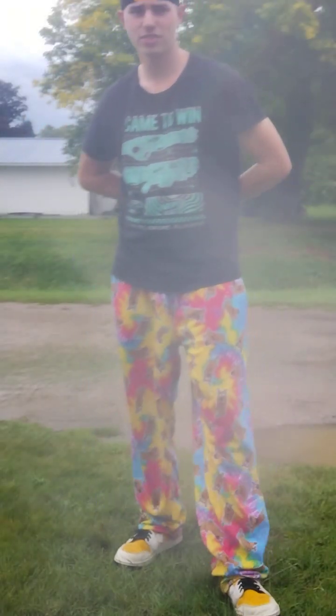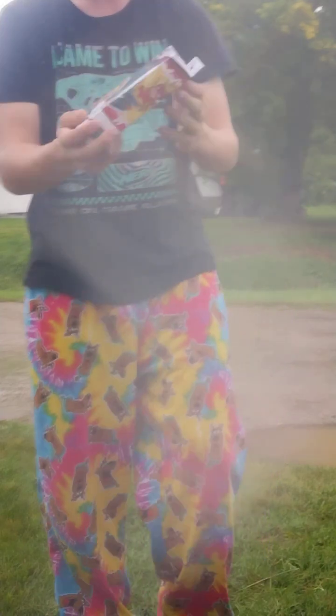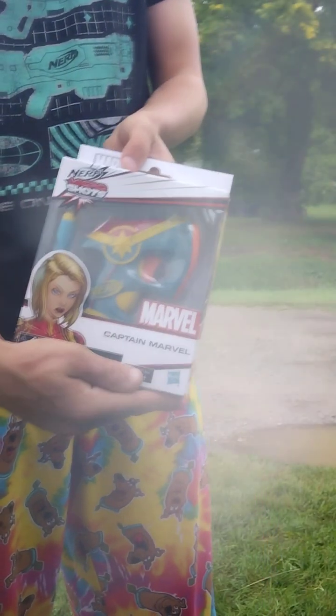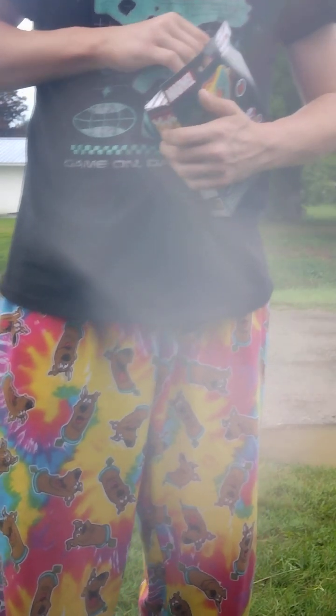Hello, welcome back to DrVision Nerf Vlog. So I got my new Nerf Micro Shot. It's the Nerf Captain Marvel. Just unboxing it.